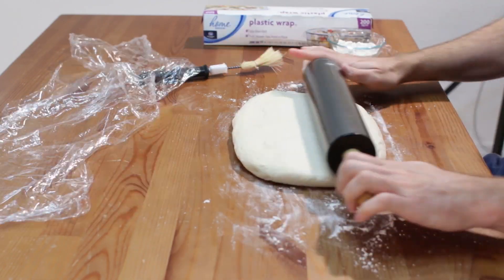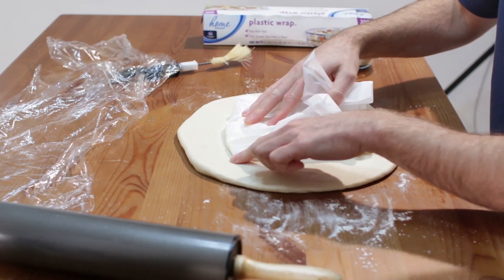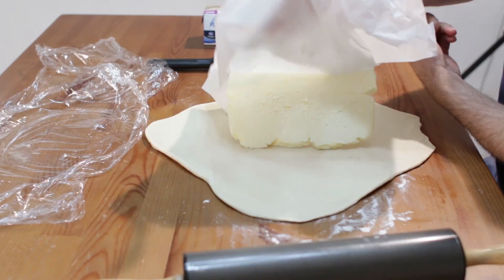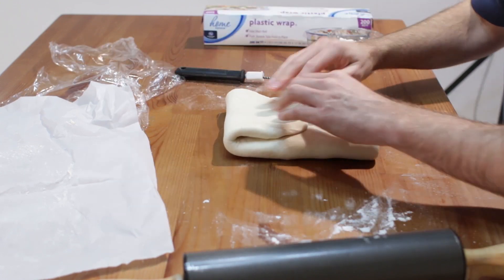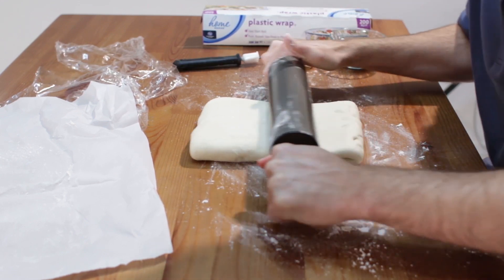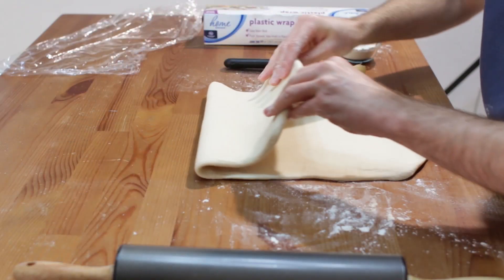Roll out the dough on a floured surface two to three inches larger than the butter slab. Run your finger around the slab for a guide, then roll out only the edges of the dough. Place the butter slab in the middle and fold over the dough flaps. Brush any excess flour off. Place seam side down on a floured surface and roll it about 18 inches long by 9 to 10 inches wide. Fold it over in thirds to create a book.